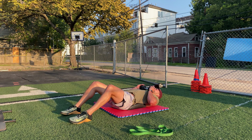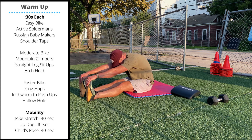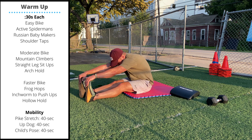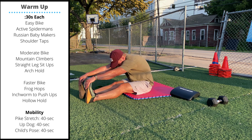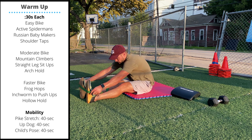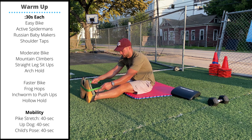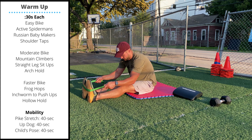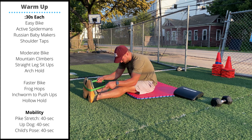Tuesday's recommended mobility will be a pike stretch. Sit with your feet extended in front of you and hold on to your toes, letting your lower back and hamstrings stretch and relax. If you have tight hamstrings and can't perform this with your knees straight, use a band or towel wrapped around your feet to gently pull yourself forward into the stretch.